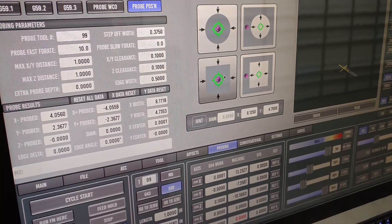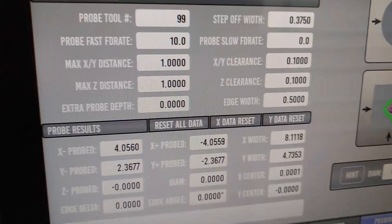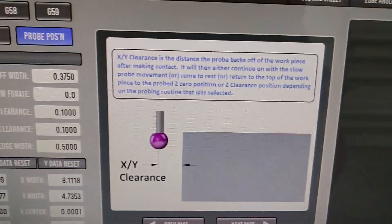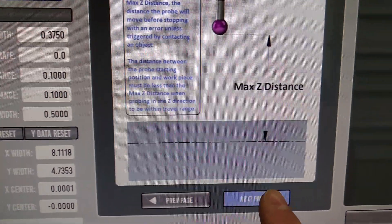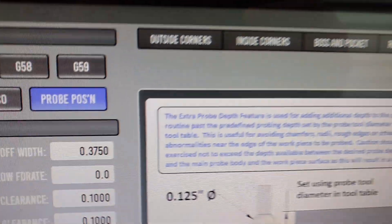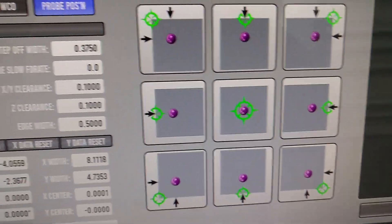Just a little more overview of the probing routines we have here. These probing parameters are user-settable. If you have any questions about what's in that parameter set, just go over to the probe help — it explains what each one of them is with a diagram. So we've got your step-off width, and you can go through these on your own; each one is diagrammed with a little blurb. Up top, these are all the different probing operations available — these are for outside corners or edges of the part.